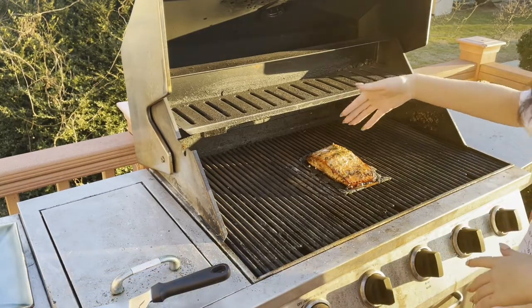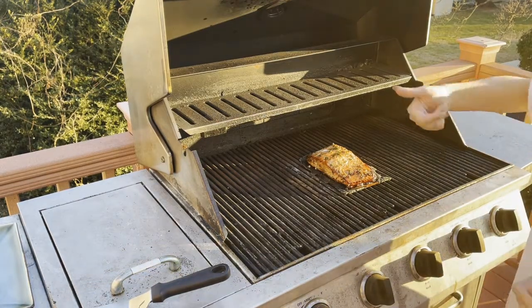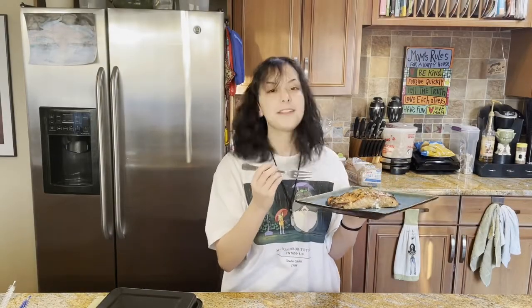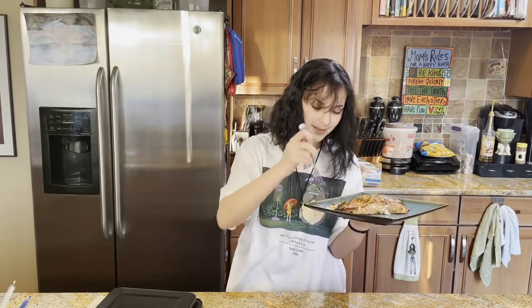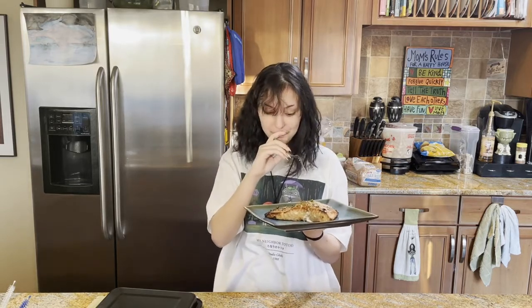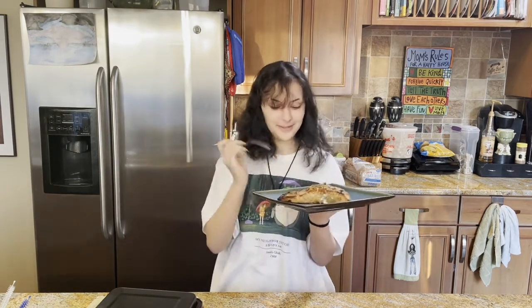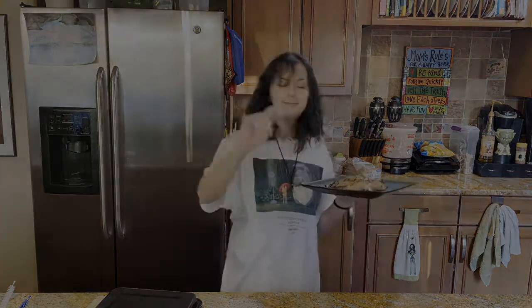Now that the salmon's done cooking, we're going to bring it inside to taste test because it looks pretty much done. Now that we have the salmon plated, I'm going to try it — I've actually never had salmon before, so this is my first time. You should be able to just pull it apart like that. That's really good, I like it! So that's pretty much the whole recipe. Thank you for watching. Goodbye!